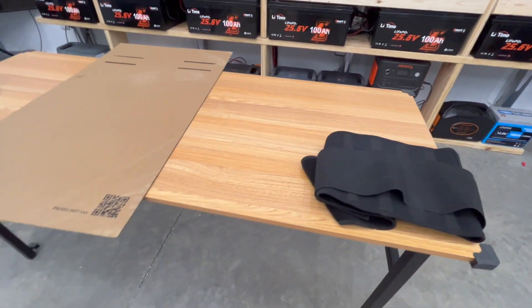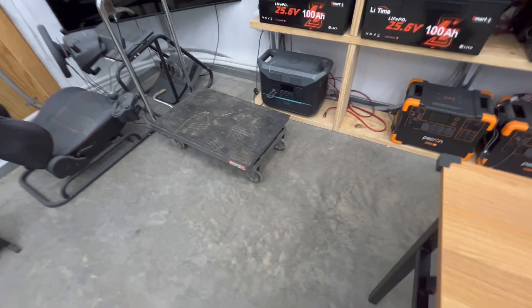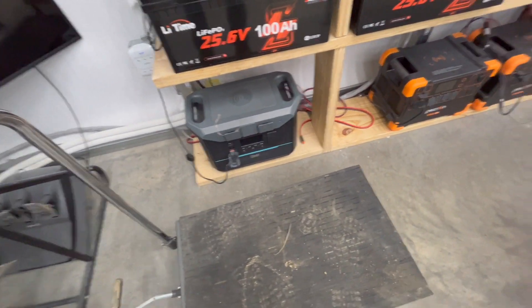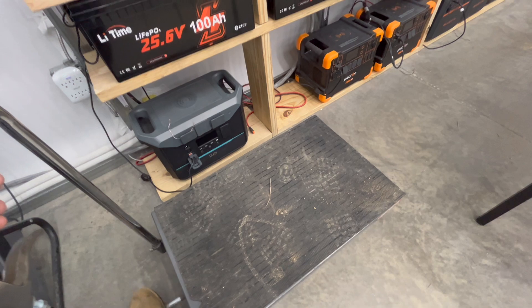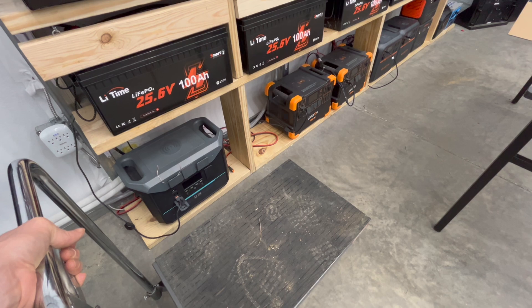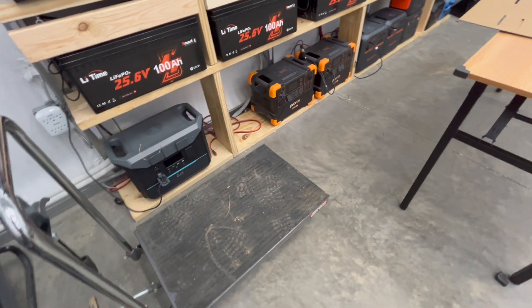The other thing you're going to want is a lift table. I got this one from Harbor Freight — it works quite well and can lift about 500 pounds. Lifting up the 12,000 XP is no problem whatsoever, and it got me to the height I needed to be at.